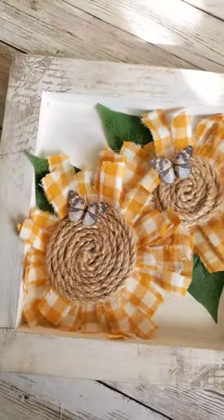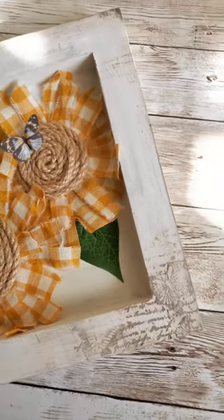All in all I think this sign turned out beautifully. I hope you guys enjoyed the video — thank you so much for watching.